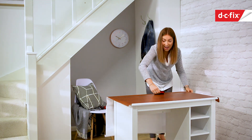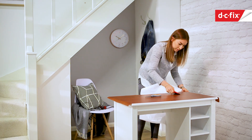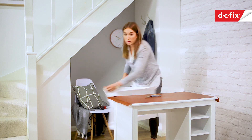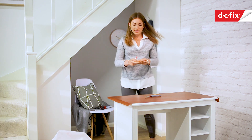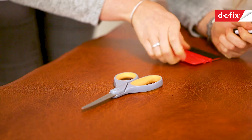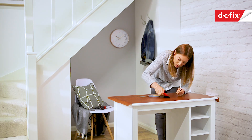I'm just getting to the end of the desk now, to the back. I've got one little bubble — I'm just going to use the scalpel to let the air out. You just make a tiny little hole there and then use the smoother to get rid of that bubble.